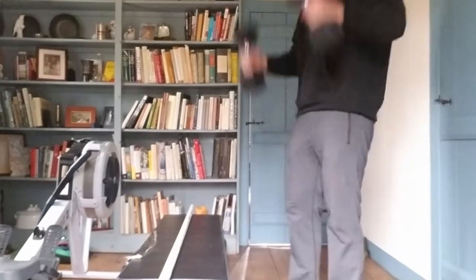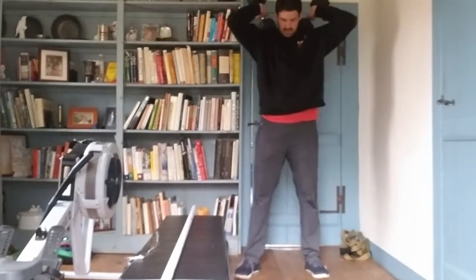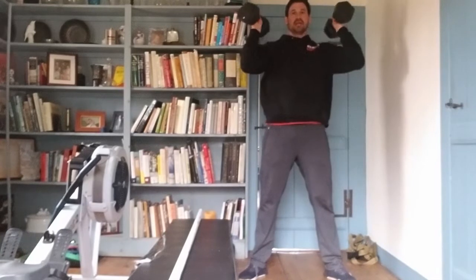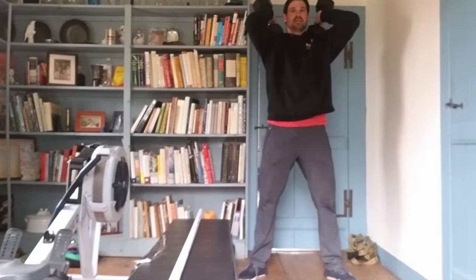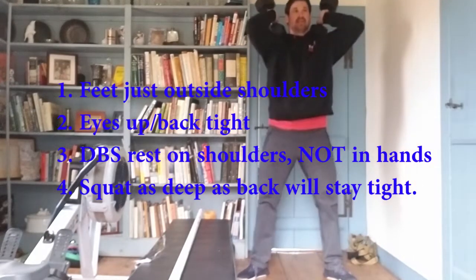Take the two dumbbells right up on the shoulders into a front rack position. If you can hold a proper front rack position, go ahead, but this is acceptable as well — elbows nice and high, sit straight down. You know how I love these dumbbell squats.